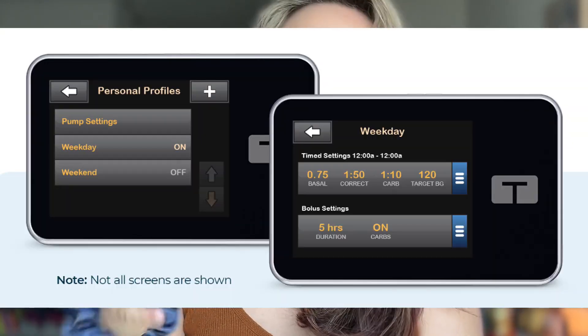Some other times that we used temp basals were things like menstrual cycle changes. I would probably still use different profiles in the Tandem pump as opposed to a temp basal, because the hormone changes last so much longer — you'd need a different profile that adjusts your insulin-to-carb ratios, basal rate, and insulin sensitivity factors. Another good time for temp basals is during high-stress moments: getting on an airplane, your boss yelling at you, whatever it might be — just those little moments of resistance or extra sensitivity.